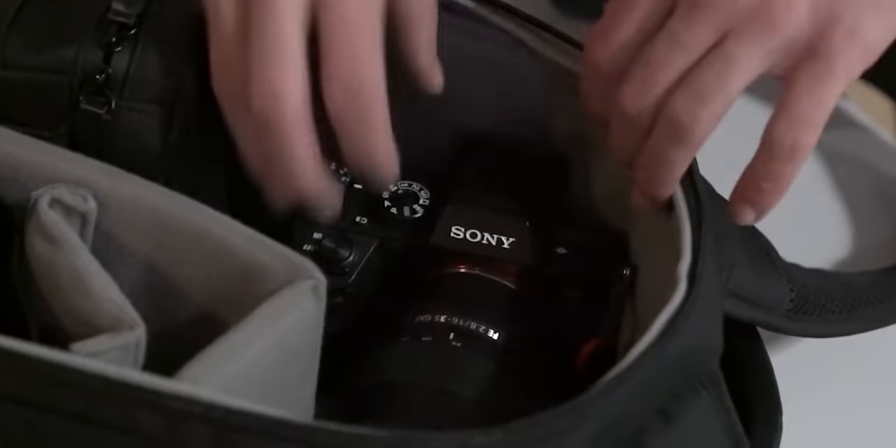Recently I moved over from this bag, which was in my last video — this was the Promaster Impulse. I did recommend it back in the day when I just got it because it was a great bag, really compact, could fit most of my stuff in there. But this was really great until the zip started breaking. So don't get this one.